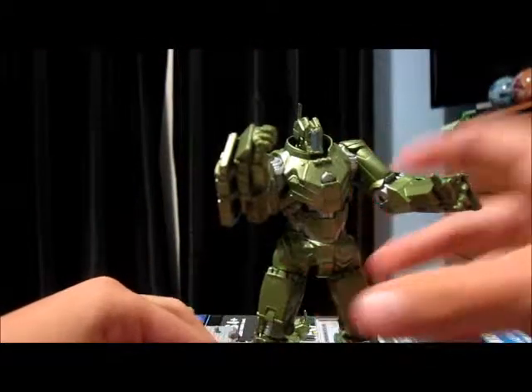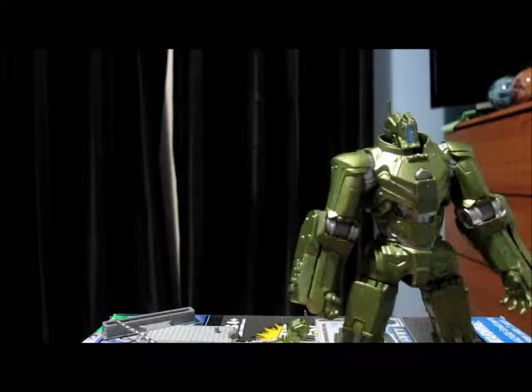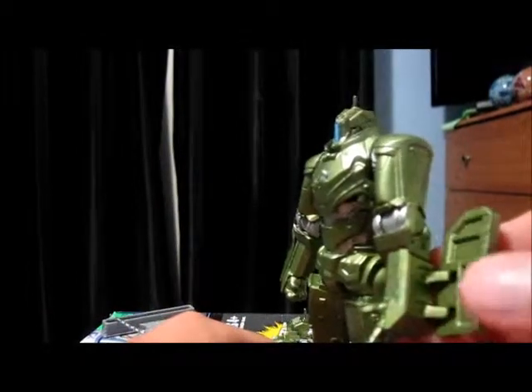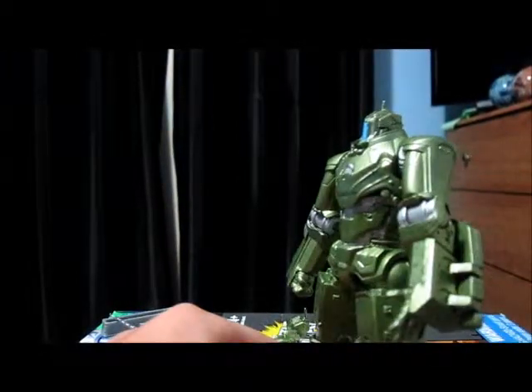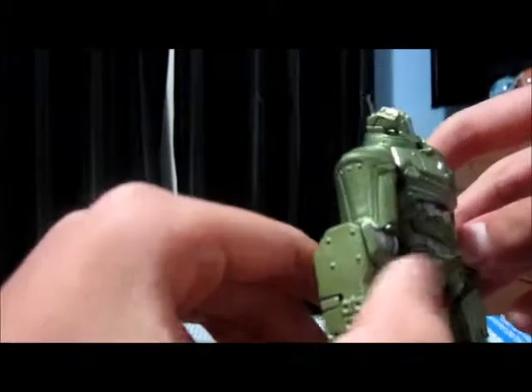Now we're going to the figure. This is a really cool figure — really bad articulation but a really cool looking figure, and it goes really well with my Iron Man. I'll just put the arms down. The figure does stand really well on its own. The only paint applications are green and grey, or green and silver. There are these little panels on the side that flip open — you can flip them out like that — same on the other arm.